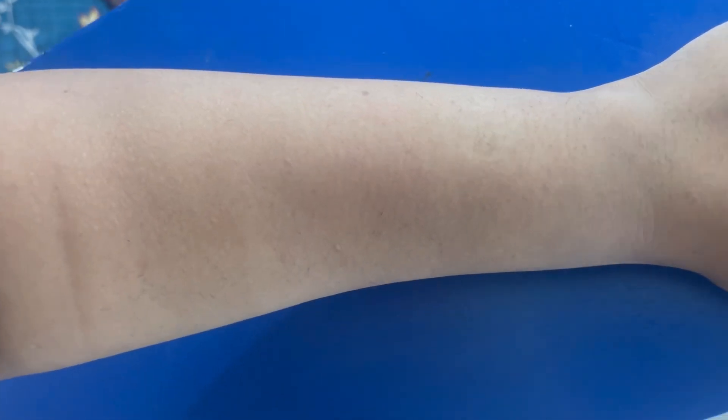It is very visible to see the difference. This is a turmeric body wax. I apply it on my hand and it is very soft. I apply it and remove it, and it is very smooth.